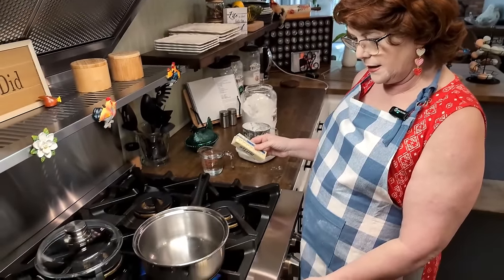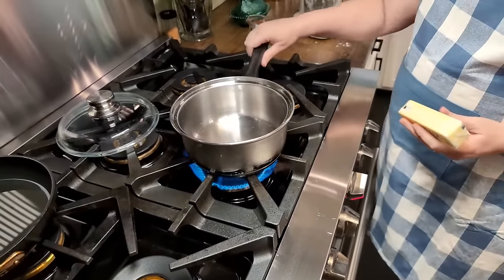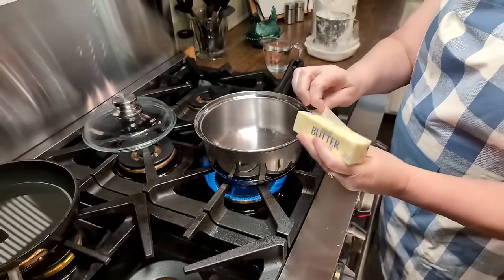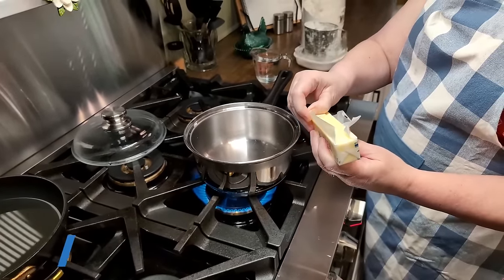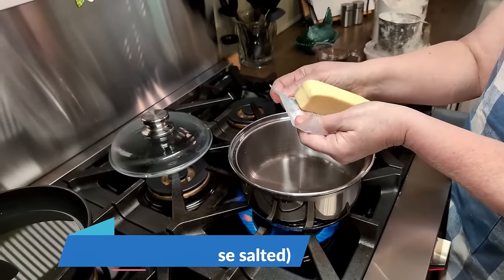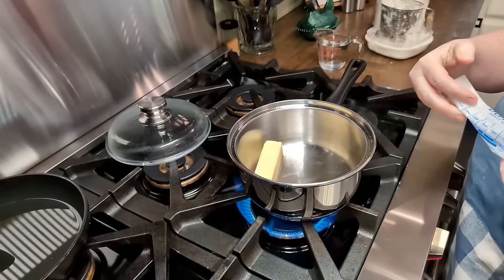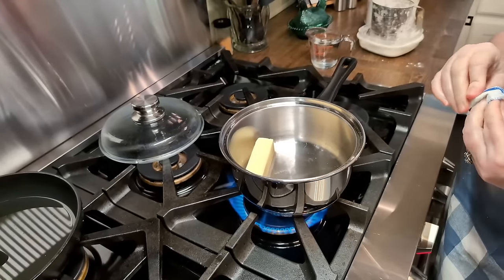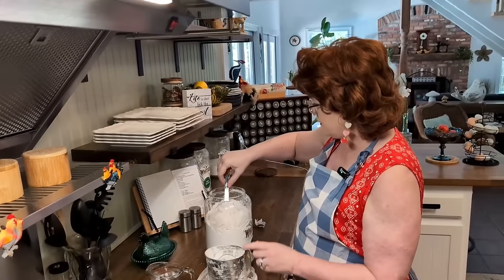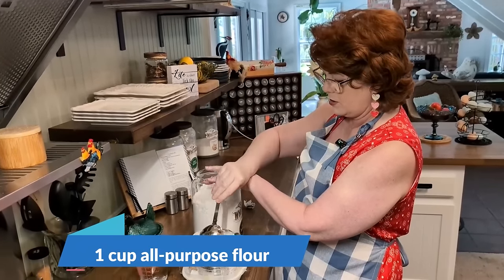I have always wanted to make cream puffs and they're pretty simple. You're just going to use a half cup of butter, which is a stick, and you're going to bring it to a rapid boil with a cup of water. Let that melt, add the water, get it to boiling, then add a cup of sifted flour.